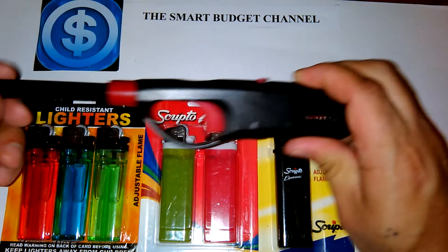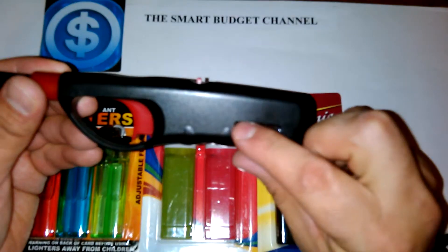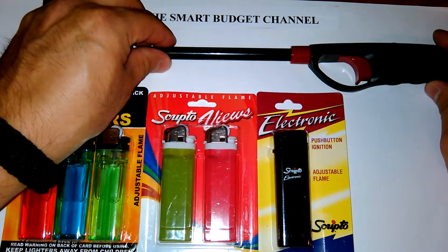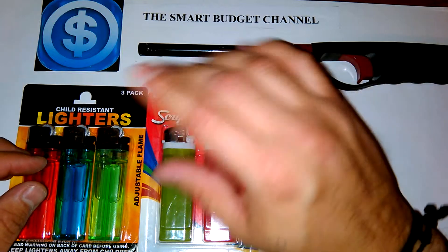One note I'd like to make: you want to make sure there's fluid inside these before you go and buy them. I've used these and have not had any issues with them. I think they're great lighters just for the house — lighting candles, lighting the barbecue.